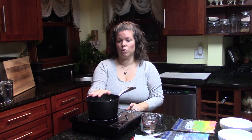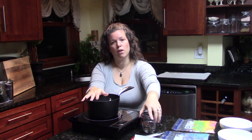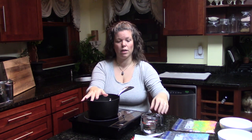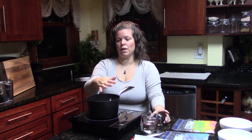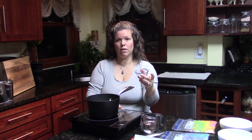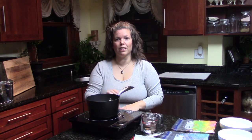I'm starting out with a heavy bottom saucepan because it distributes the heat better, and I've got my two cups of sugar in it. I've got a half a cup of light corn syrup, and I'll fill this up with two thirds of a cup of water. The corn syrup, water, and sugar are what you're going to cook, and when it's done and after it reaches the hard crack stage — which is 300 to 305 degrees Fahrenheit — then we add the vanilla. Then you work quickly to get all your grapes coated with the syrup and candy.